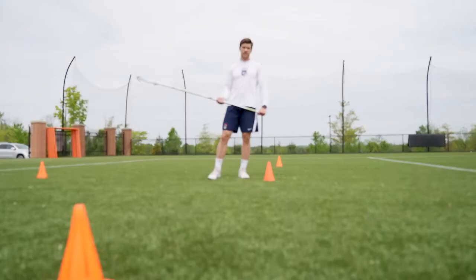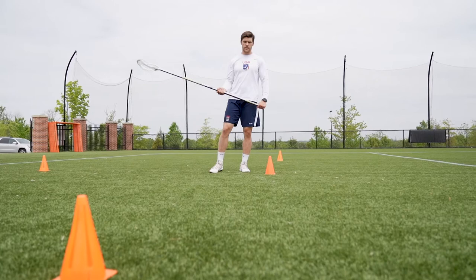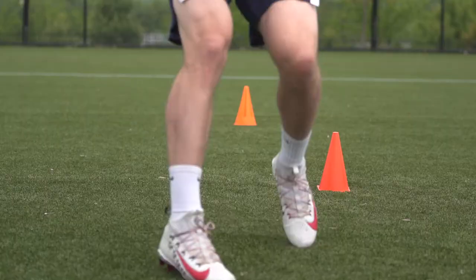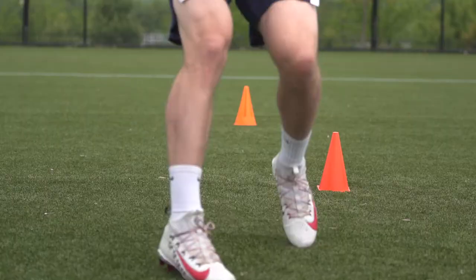Another variation of the grid incorporates lateral movements out of our approaches. We're going to start off the grid the same way, keeping the same setup. I'm going to start at the center cone, approach the top cone, and backpedal. When I get back to the center cone out of my backpedal, I'm going to drop my hips, make sure I keep my chest square to the front, and shuffle to the left cone, shuffle back to the center, backpedal from the center cone to the top cone, approach the center again, shuffle to the right, shuffle back to the center, and finish approaching the top cone.